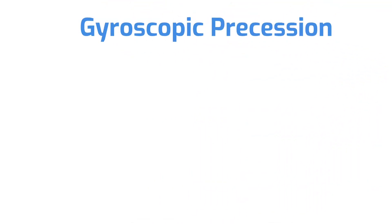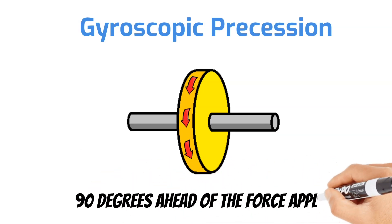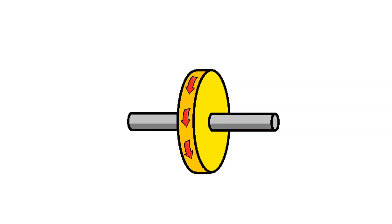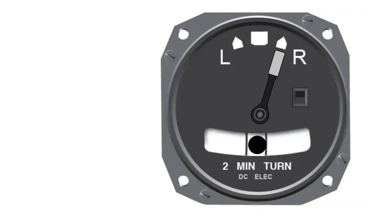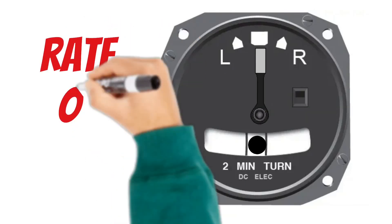The turn and slip indicator operates on a principle known as gyroscopic precession. This states that any time a force is applied to a spinning gyroscope, a resultant force occurs 90 degrees ahead of the force applied along the plane of rotation. The gyro rotor is able to spin on its axis, and a single gimbal allows it to tilt one direction or another. When the airplane makes a right turn, it brings the gyro rotor with it, placing a force on the rotor's side. Because of precession, this force transfers 90 degrees ahead, tilting the rotor and moving the indicator needle. When the airplane stops turning, spring tension returns the gyro rotor to its upright position and the needle centers.